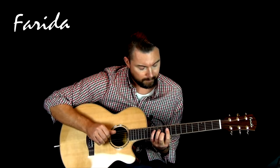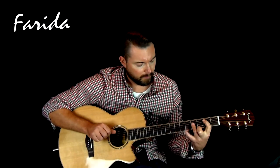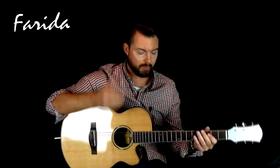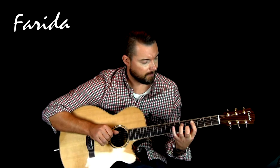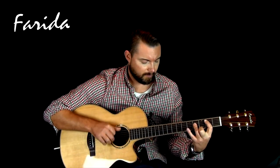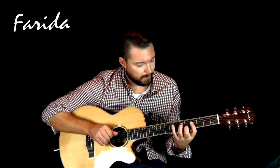Now we'll have the mic blend all the way over to the left. Now we'll have the mic blend all the way over to the right. Now we'll put the mic blend back at 12 o'clock, and this time I've rolled the bass all the way over to the right.